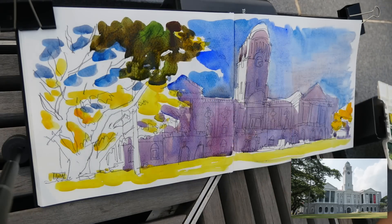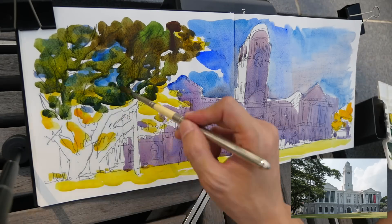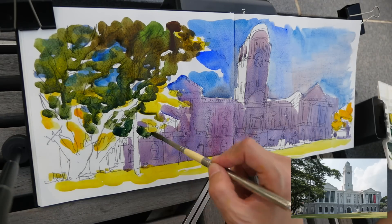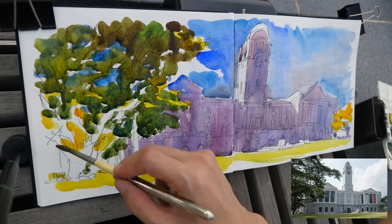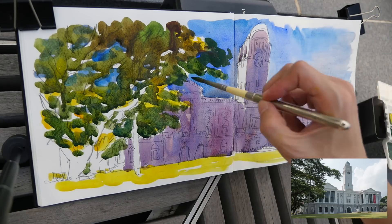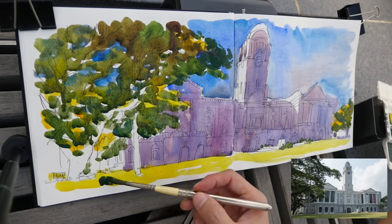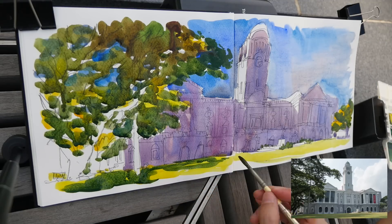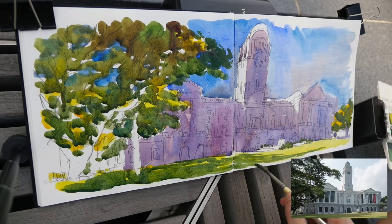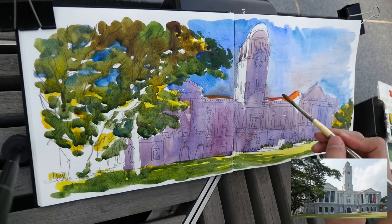For the shadow area of the theater I use French ultramarine with quinacridone red and some burnt sienna. I try to use a wet-on-wet technique so you can see some color transition in the shadow area. This building is backlit, so the front is actually in shadow, which is why I covered that shape in shadow. Now I am adding sap green to the trees, with some ultramarine for the darker areas.